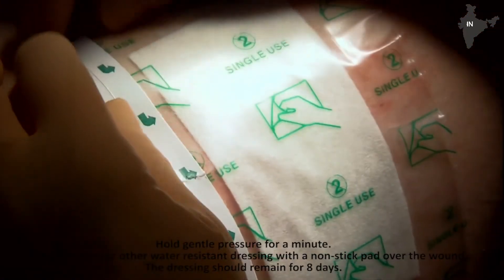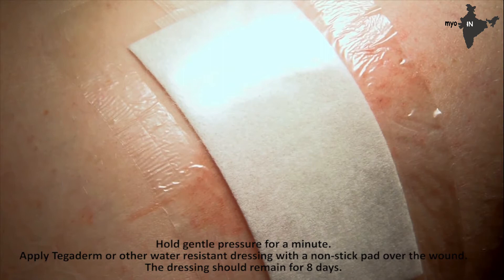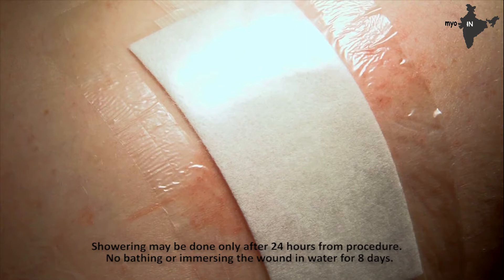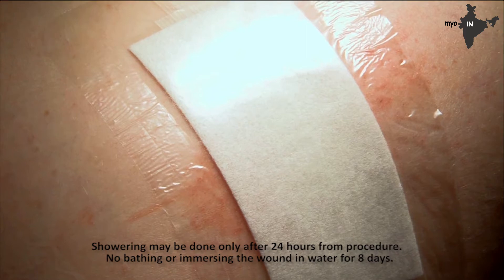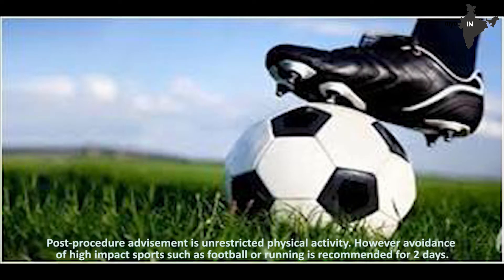After enough passes have occurred to collect an adequate specimen volume, blot and clean the area with gentle pressure for hemostasis and oppose the skin edges while the assistant applies steri-strips. Hold gentle pressure for a minute. Apply Tegaderm or other water-resistant dressing with a non-stick pad over the wound. The dressing should remain for 8 days. Showering may be done only after 24 hours from the procedure. No bathing or immersing the wound in water for 8 days. Post-procedure advisement is unrestricted physical activity; however, avoidance of high-impact sports such as football or running is recommended for 2 days.